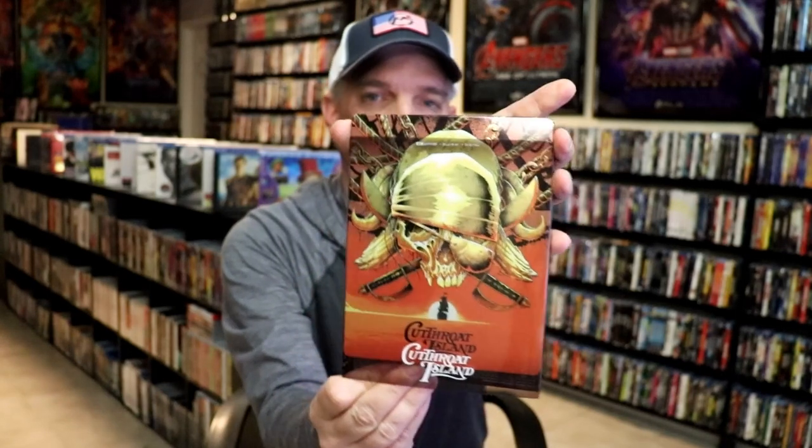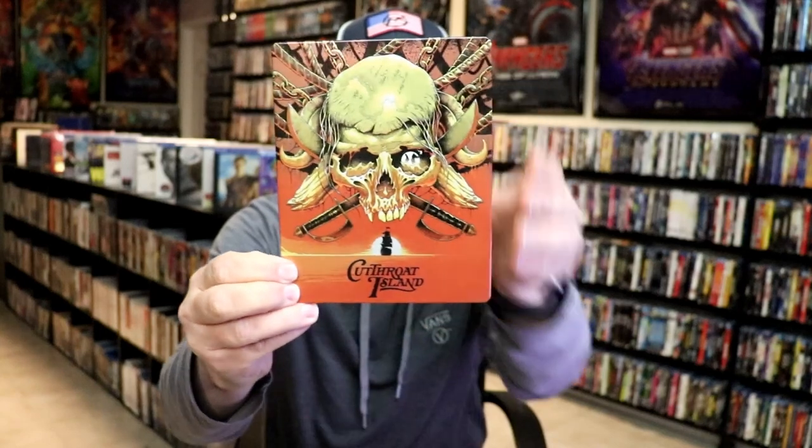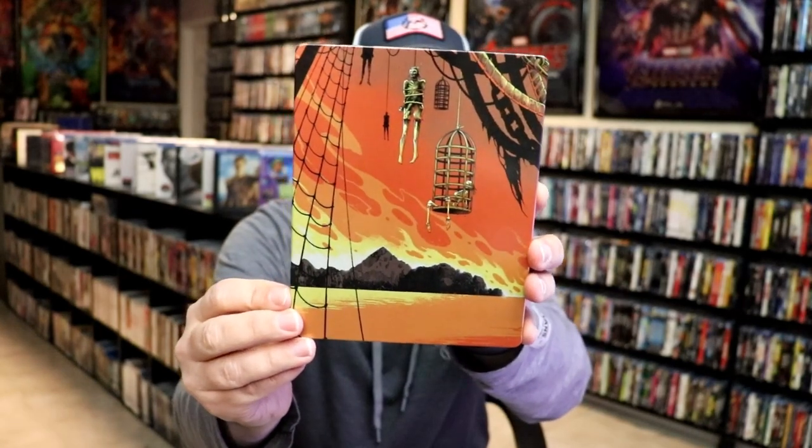As we remove the Steelbook from the slip cover, it reveals this artwork here. Really nice looking, glossy Steelbook — no embossing or debossing. And here's the back. Great looking artwork.